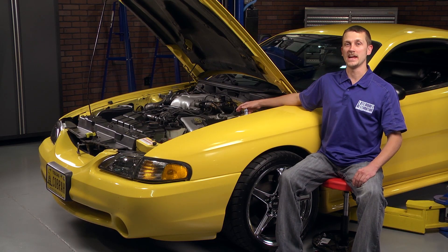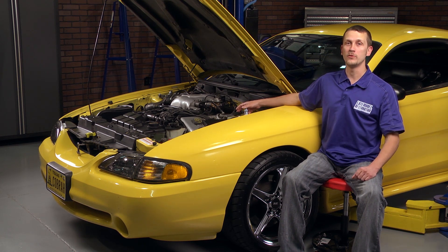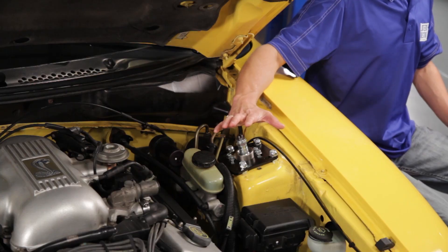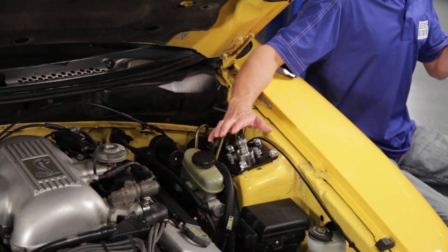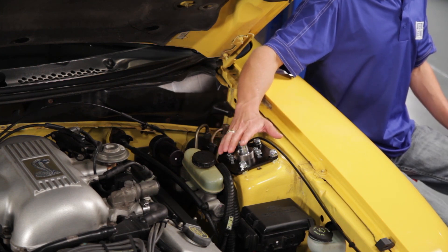Adding a set of J&M caster camber plates to your lowering spring install should add no more than 30 to 45 minutes to your total installation time. By doing that, it'll give your alignment shop the full caster and camber adjustability needed to get your car back into alignment. Our alignment shop had no trouble getting us back into spec.